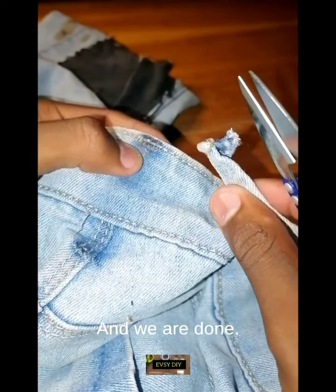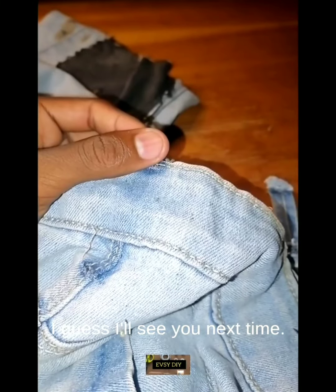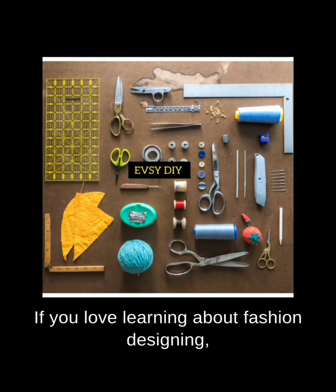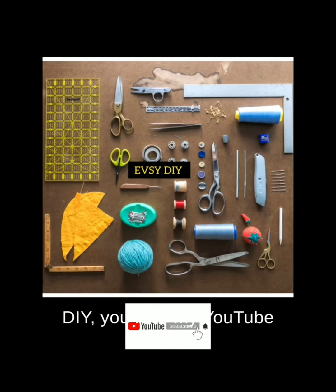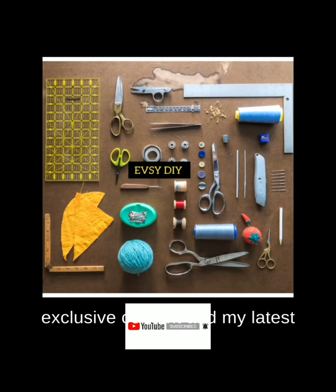And we're done — this is the end of our video. If you love learning about fashion designing and DIY, subscribe to my YouTube channel now to get access to exclusive content and my latest updates.